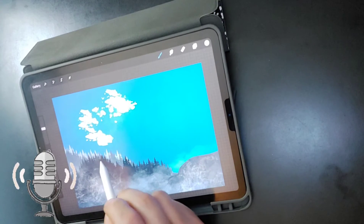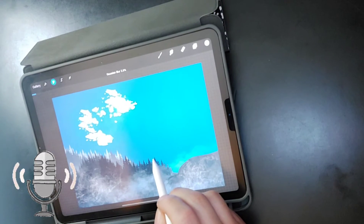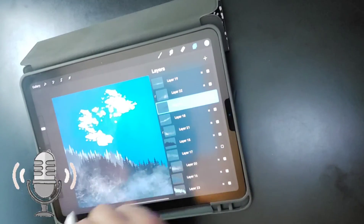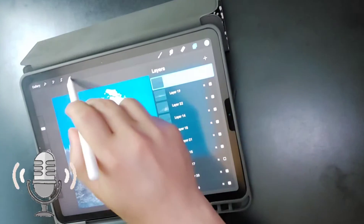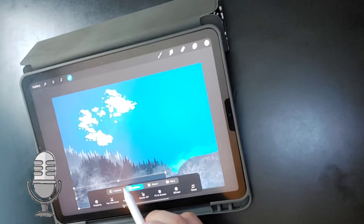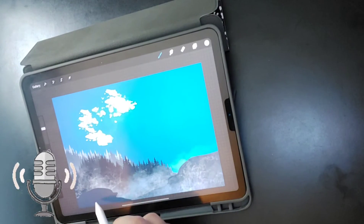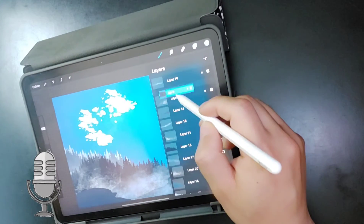Here you can see I started creating the landscape — the cliffs, trees, and mountains. I wanted to give it a depth of field, so I added some mist. Like I said, I'm winging it with this particular painting. There's no direction I had in mind — I just decided to put it together and really test out these brushes.